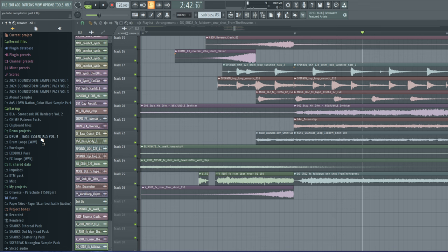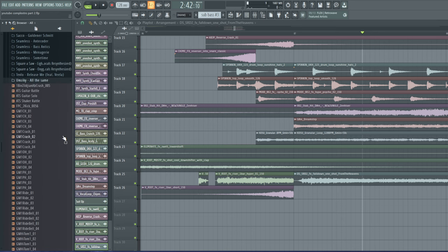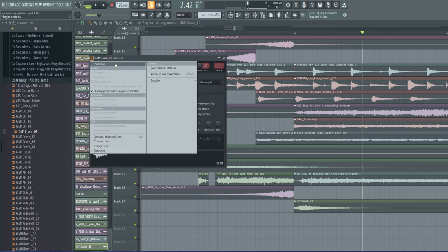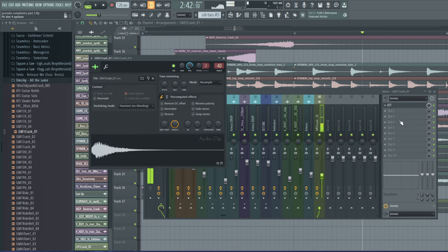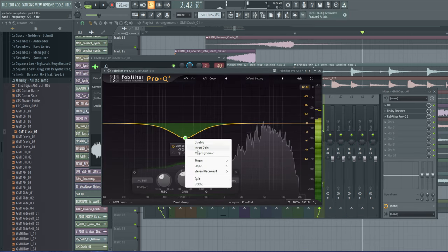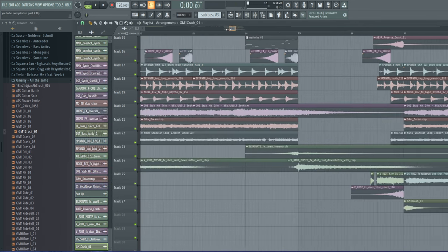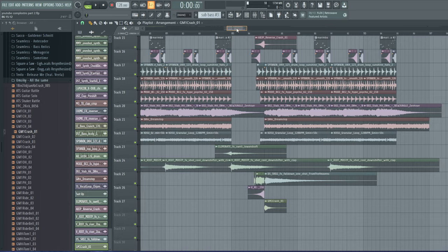I want to add a crash — an acoustic one from the demo projects, it should be at the bottom. I'm going to put a small amount of OTT on it and boost the high ends, then add reverb so it becomes more stereo, and cut out the low end because we don't need that. It should sit nicely underneath — though I think there might be too much reverb, so I'm going to turn it halfway down. Let's see how that transition works.